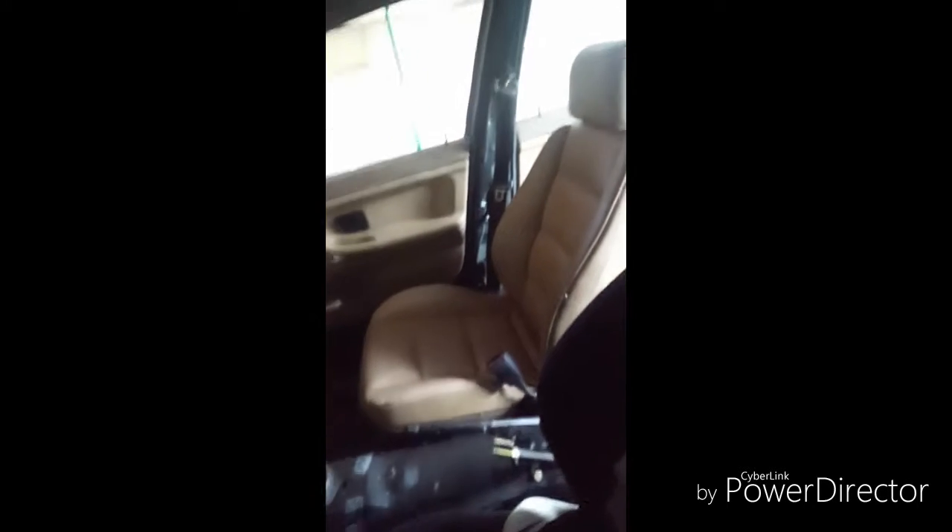Alright, it's the next day. I just put the seats in — they're all done. I got a seatbelt in there, and now I can have people riding with me. Both seats are bolted down, so we can go out and chill.